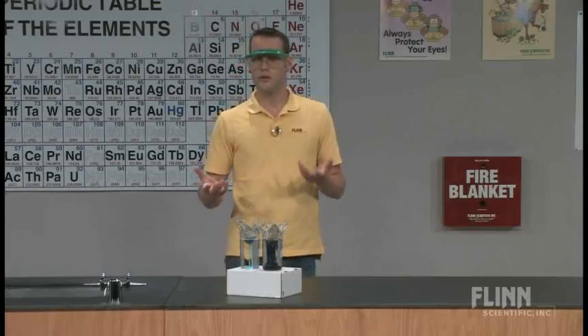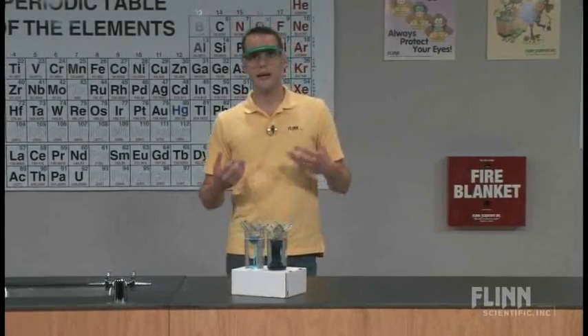I hope that you find it as beautiful a demonstration of a double displacement reaction as I do, and that you'll be able to use it in your classroom. Thank you.